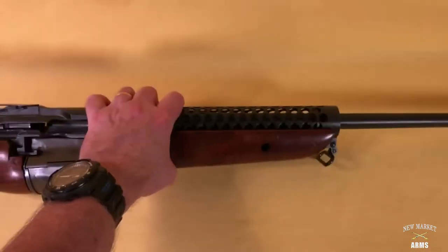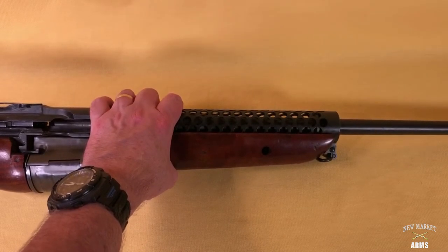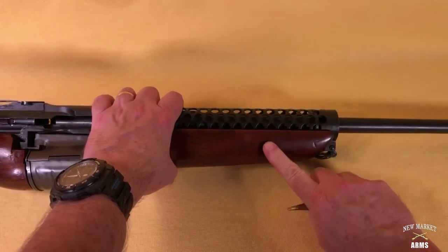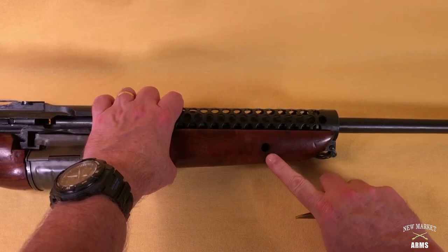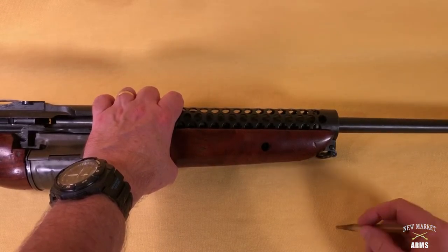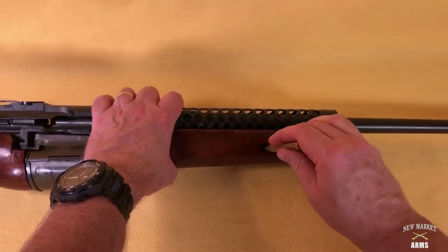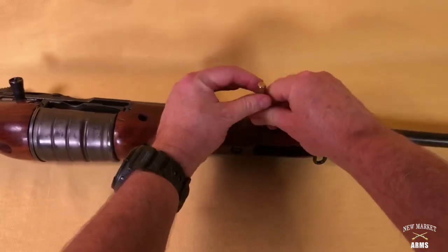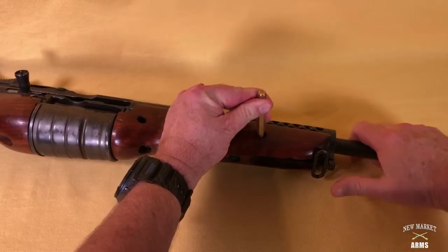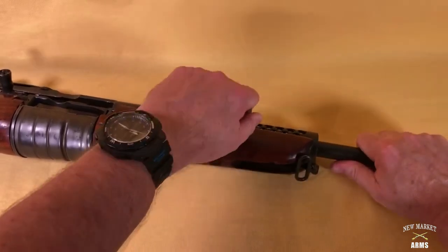The first step of disassembly is actually interesting because it's also the first step that the Marine Corps paratroopers would have used to jump this rifle. On the right side of the fore stock there's a hole with a detent in there, designed to be used with a bullet point. Here I'm going to use a brass punch — you push that detent down, it's spring loaded, and then simply push back on the barrel.